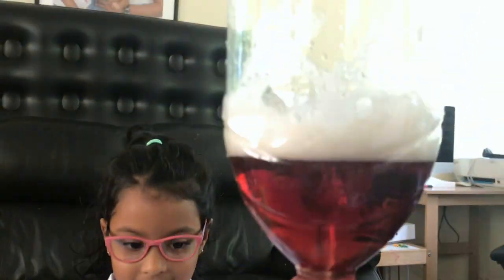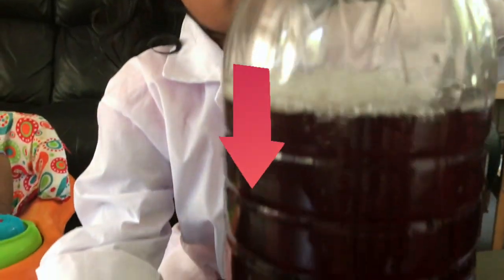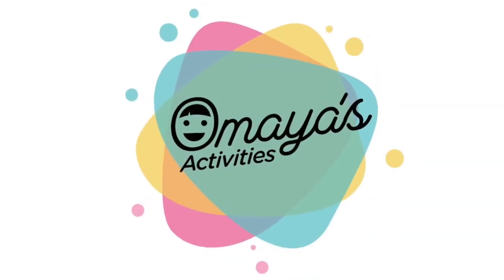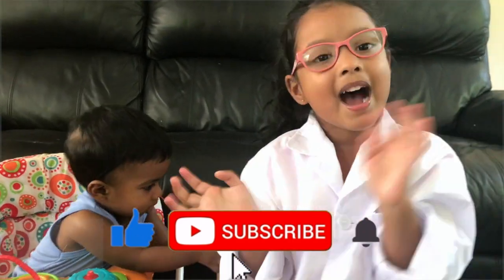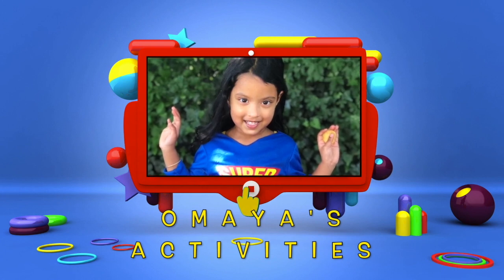Yes! So cool! Thank you for watching my tornado video with my brother Jaden! Bye bye! Onai's Activities!